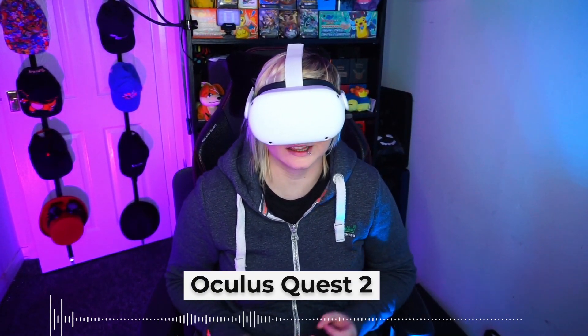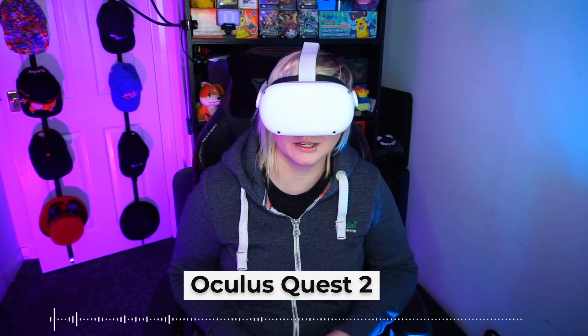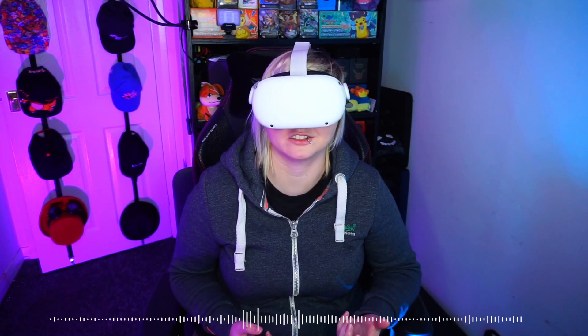Now here's the Quest 2 with some filters added — a little bit of equalisation and compression. What do you think? Is there any difference in quality whatsoever? Now this is me speaking quietly into the Quest 2, this is me speaking normally, and this is me speaking louder into the Quest 2.